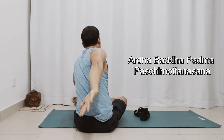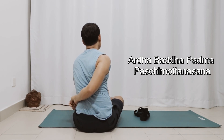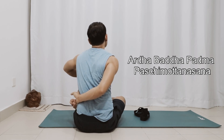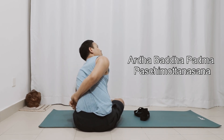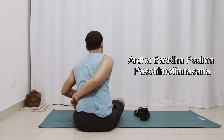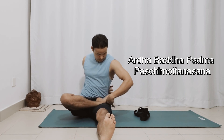Then take your right hand back and reach to try to catch your toe. If needed, slightly lean forward, twist, and reach to catch your toe.